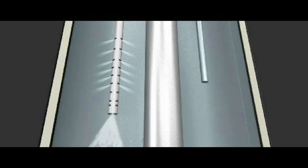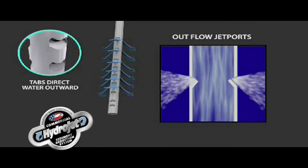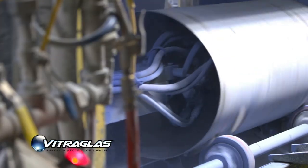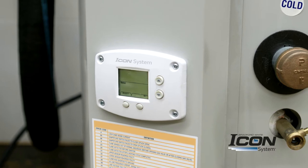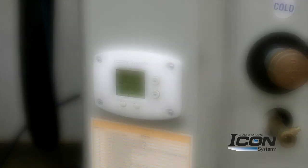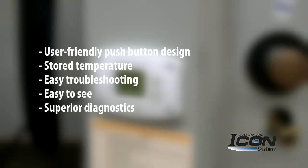The D-Series is engineered with exclusive Bradford White features like the Hydrojet Sediment Reduction System, Vitroglass Tank Lining, and when it comes to controls, the Icon HD is the most advanced in the industry and outperforms the competition in every category.